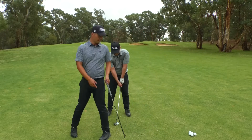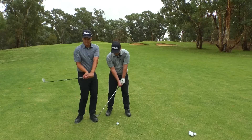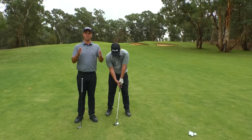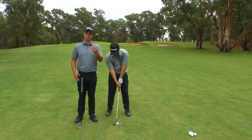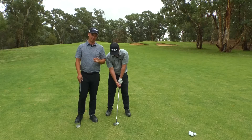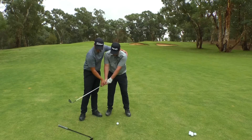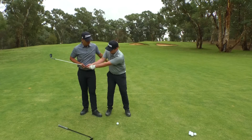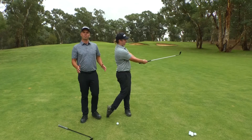The next thing we're going to focus on is something that I see a lot of amateurs do. When they take the club back, there are a lot of moving parts in the body. When it comes to pitching, it's very important to understand that all the distance control happens in the shoulders and the upper body dominates — almost similar to putting. Something like that is not what we want to see. If we have the club down and it works as a unit back, one unit back and one unit through, that's a perfect pitch action.